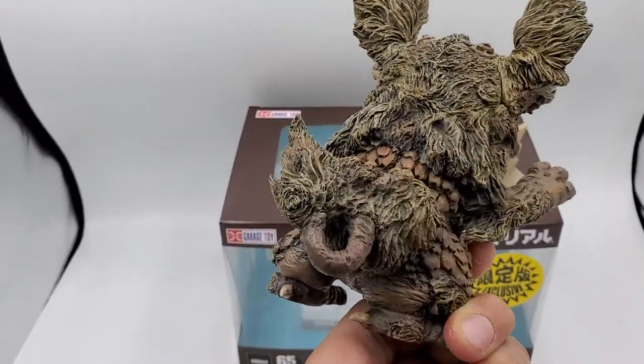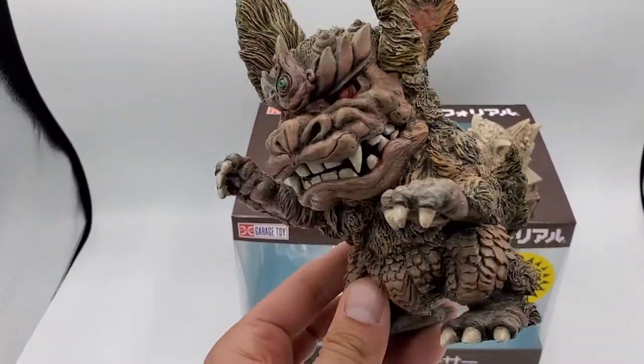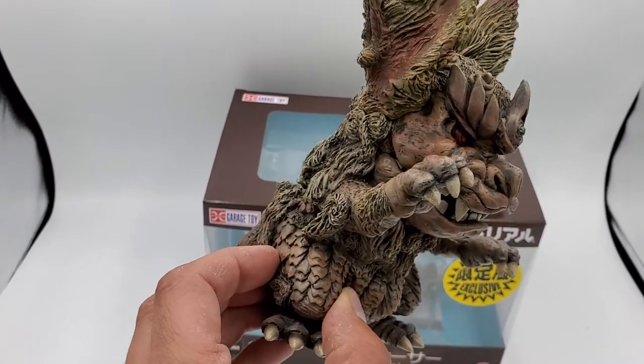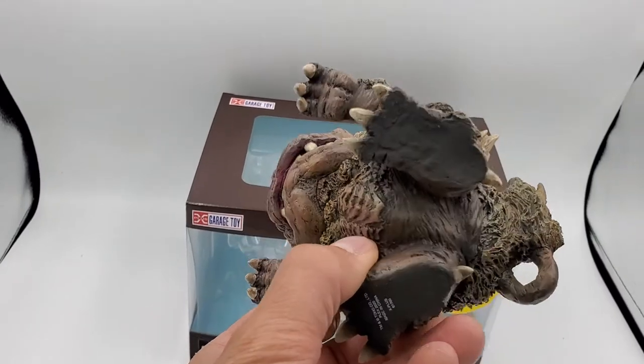Spin him around there. One of my favorite movies, Godzilla vs. Mechagodzilla, so this was an absolute must-purchase for me. I already have a real nice 1974 shelf going on, so...